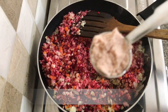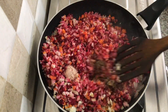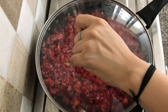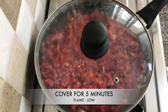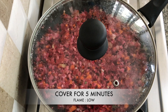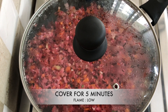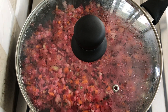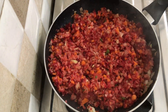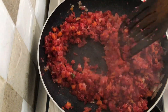Now adding one third teaspoon of black pepper powder and one teaspoon of salt, and give it a good mix. Cover your vegetables for five minutes on low flame. We want our vegetables to be wilted, not very mushy, which is why I covered them for only five minutes.